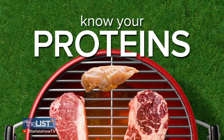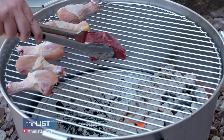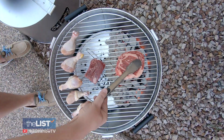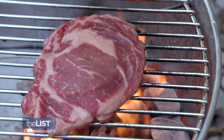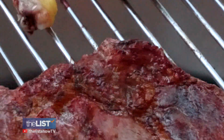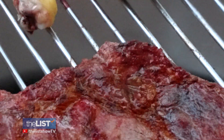He says it's also important to know your proteins. You want to cook leaner meats like top sirloin on the high heat side, while fattier cuts like ribeye can embrace the heat. People are either very afraid of fire — the heat's not high enough — and then it's like you're basically steaming it. You're not really doing anything to it.